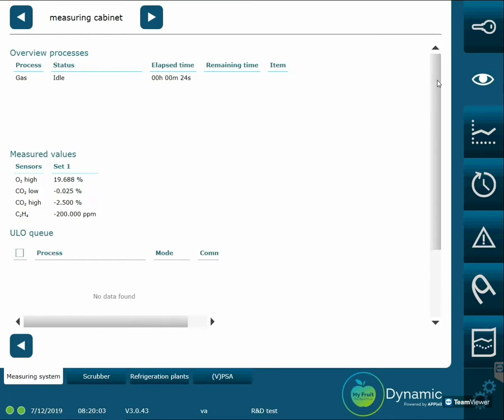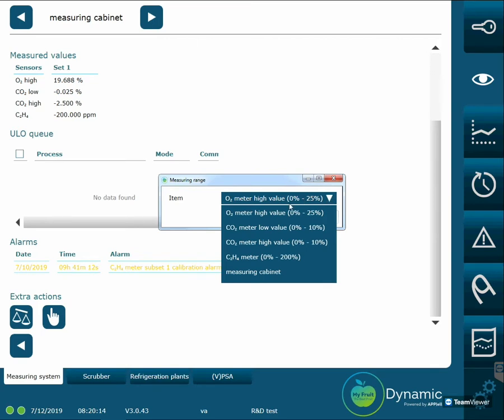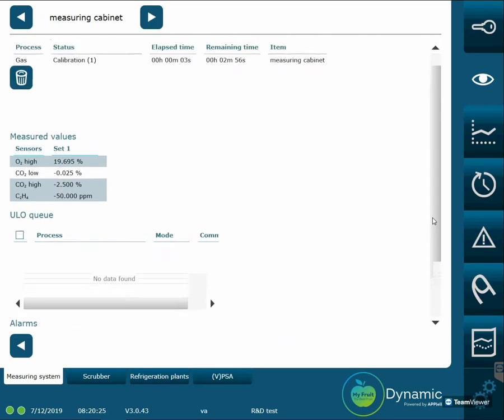Scroll down the page until you see the icon with a scale displayed on it. Click on the icon and make sure the mode has been set to measuring cabinet, then click OK. The system now resets itself automatically.